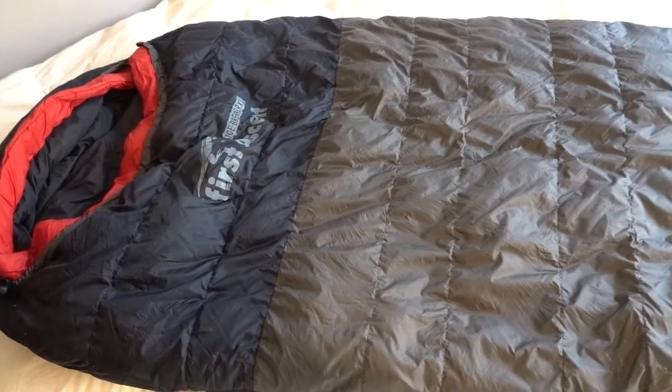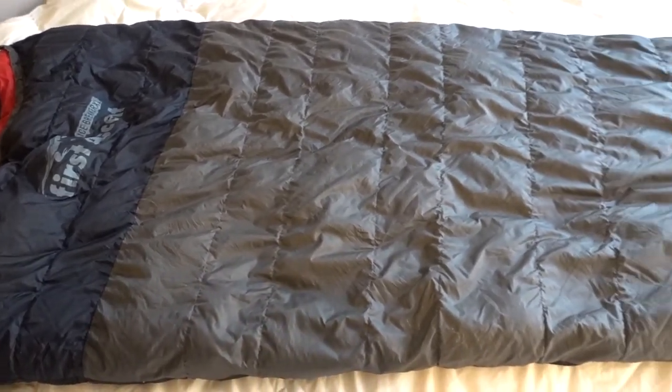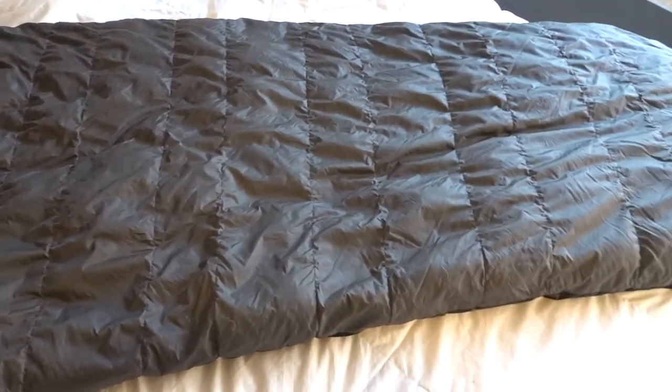As I have washed down jackets and my own Blue Kazoo down sleeping bag before, I can tell you that down takes a really long time to dry. If you do not have access to a low heat tumble dryer — so long as the manufacturer allows that sort of thing — you're looking at multiple days of waiting for your down garment to dry.